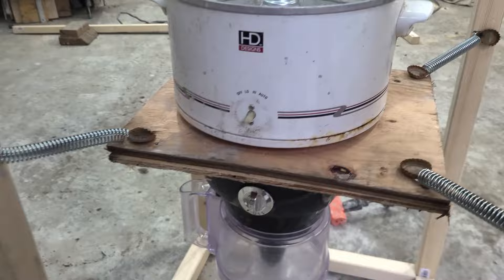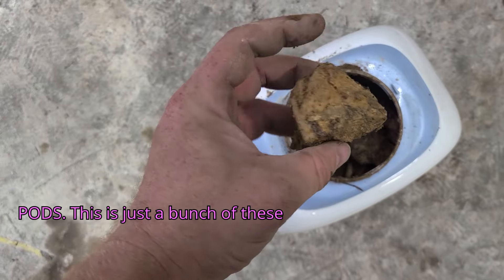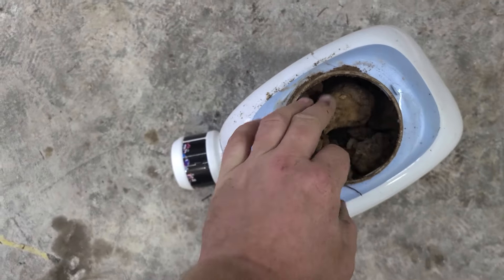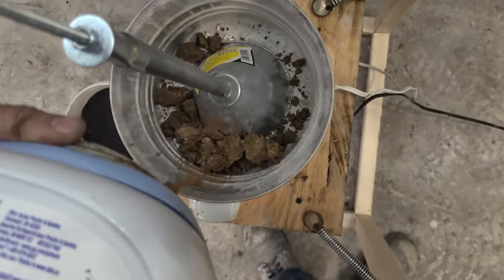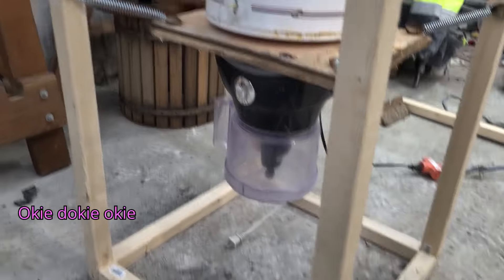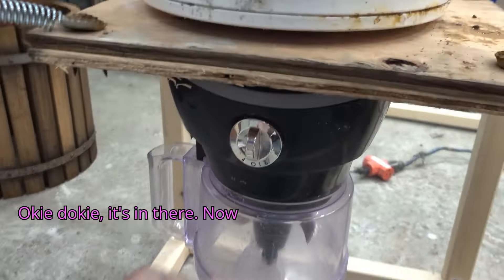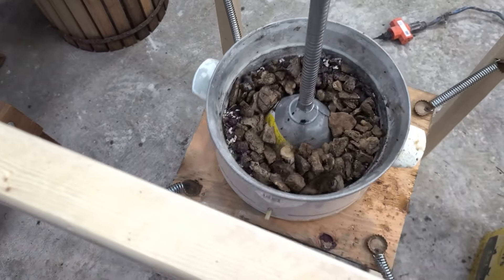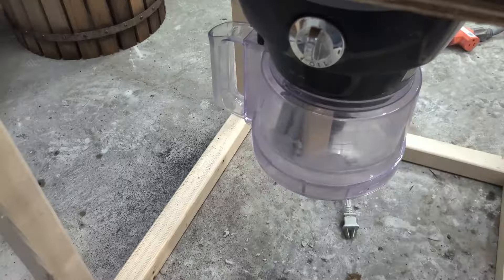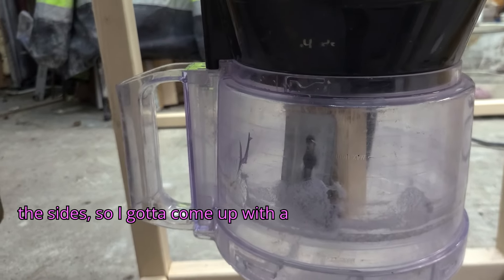Let's put some tumbling media in. This is not Tide Pods — this is just a bunch of agates. They just need something better. Okie-dokie, it's in there. Now let's try it. That's what I want to see! So it's started melting the sides, so I've got to come up with a solution.